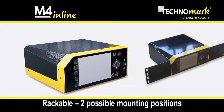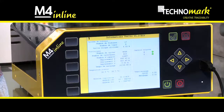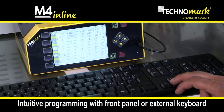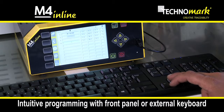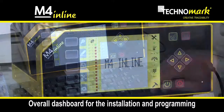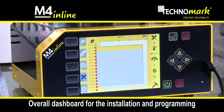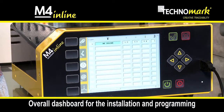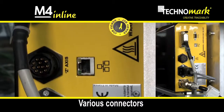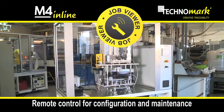Rackable in a control panel, two mounting positions are available. Fitted with a large, high-definition graphic color screen, the intuitive programming is performed through the front panel, an external keyboard or remotely. The software interface includes a dashboard which offers a live overview on all information and allows easier installation and programming. The various connectors and the Job Viewer function allow remote control of the marking equipment for configuration operations and maintenance support.